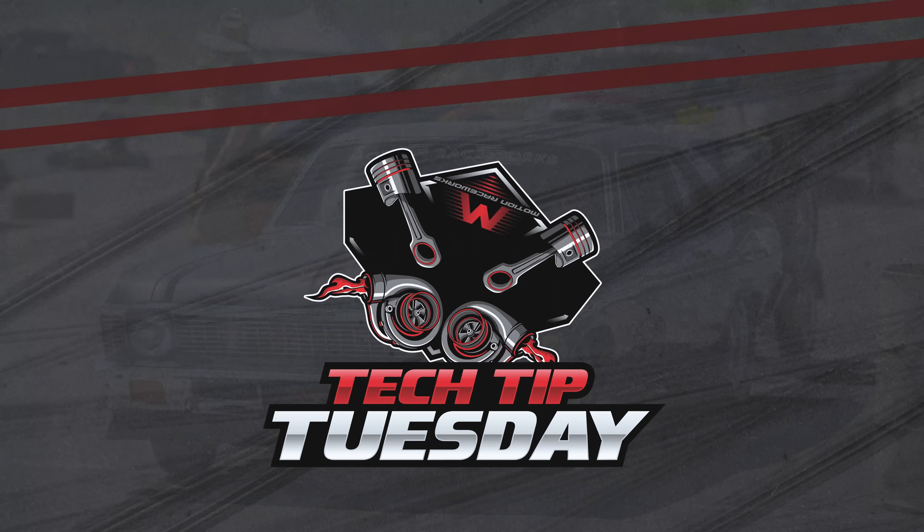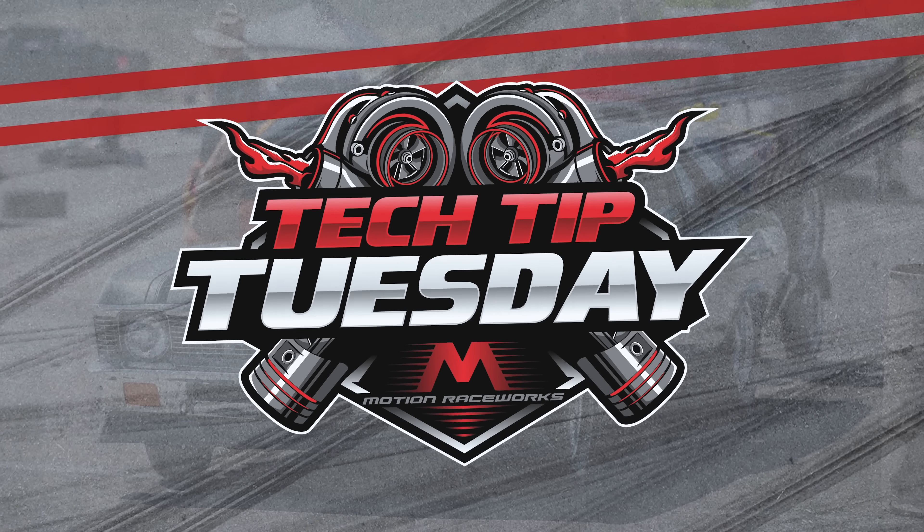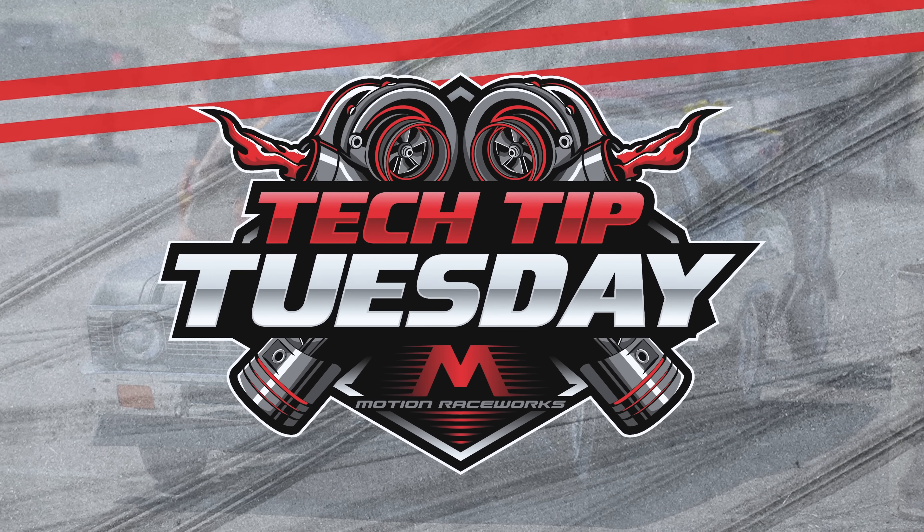Hey guys, welcome back to another Tech Tip Tuesday. Today we're talking about something that plagues many of us and is often considered and blamed on the wrong thing. I wanted to shed some light on a topic that I think once you find out you'll be like, well that really made sense, and I'll buy this one part and save my charging system and keep from having to replace alternators from now on.